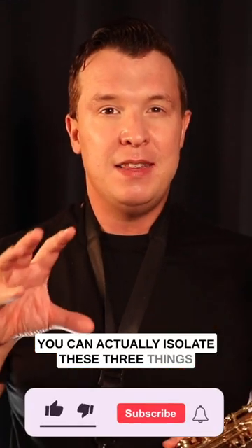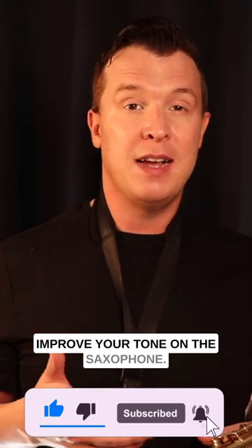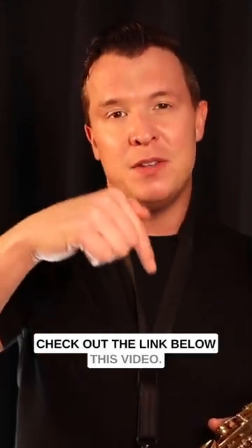You can isolate these three things and practice different exercises in order to improve your tone on the saxophone. If you want more information on this, check out the link below this video.